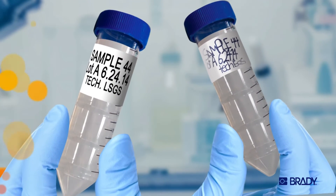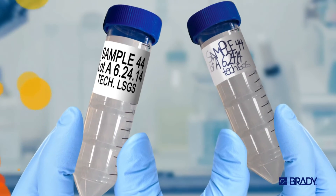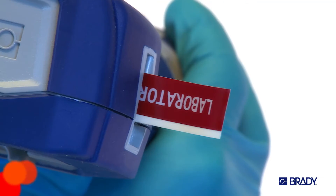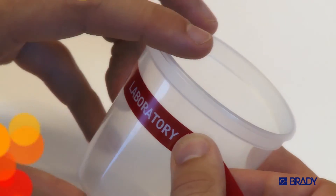Illegible, smeared, missing labels — that's not how a lab should function. Trust me, I've been there. So don't get stuck. Get legible labels that stick.